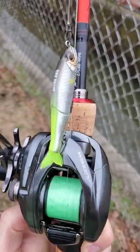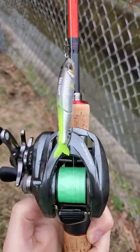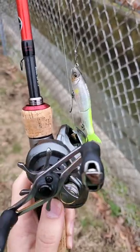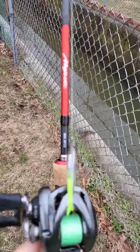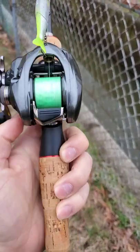Alright fam, I'm going to throw the Gangcraft Jointed Claw 70, a very small glide bait, super tiny. I got my new Shimano Majestic rod, and I'm throwing my Aldebaran BFS.